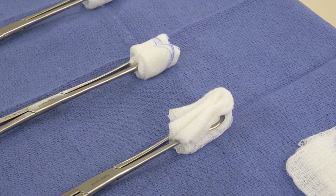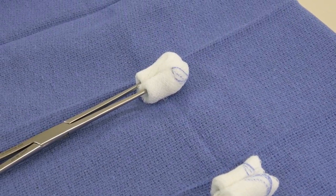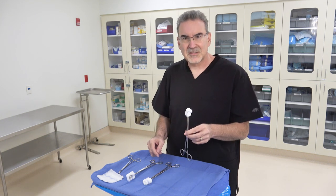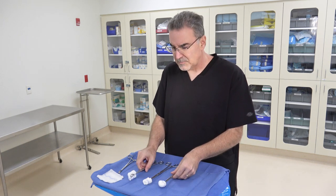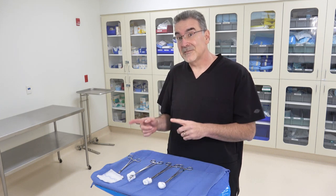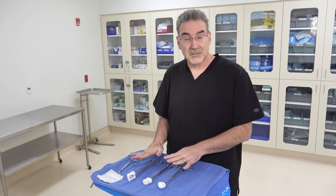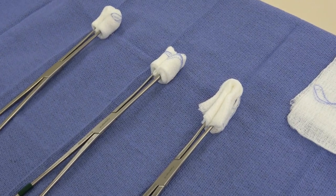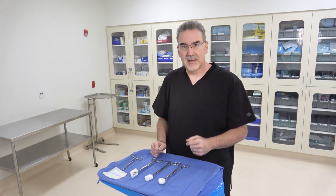As you start making sponge sticks, you'll probably find a preference. But also keep in mind the time each takes — the third method takes a second or two longer, which can matter in a time crunch. It's not just your preference either — some surgeons have a preference for how they like their sponge sticks folded. So make sure you learn all three ways, so you're able to make the right one for each surgeon.